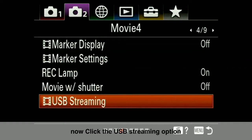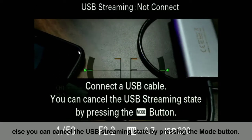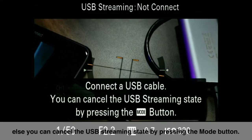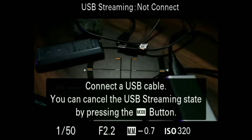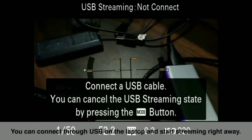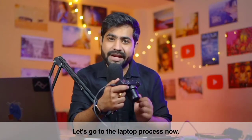Click on the USB Streaming option. You will need to connect the camera in webcam mode and you will see a prompt to connect a USB cable. If you want to cancel USB streaming, press the Mode button. If you want to proceed to streaming mode, simply connect the camera to your laptop via USB and start streaming your content.